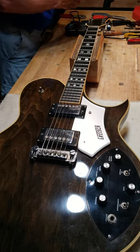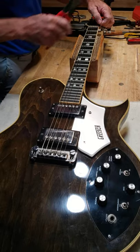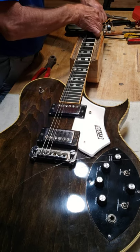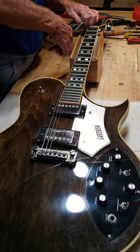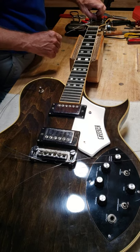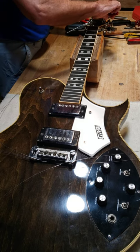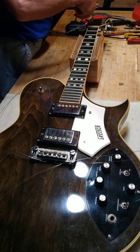We want to take rid of these strings as quickly as possible. Notice I loosen them before I clip them, because it's just not good for the guitar neck to clip the strings off while they're tight. The strings are off there — get them off the gears. When you're getting the strings off the gears, I usually use pliers. Careful not to scratch the headstock at all.